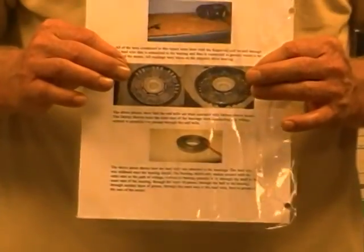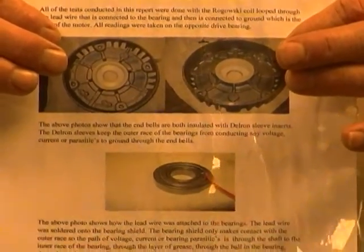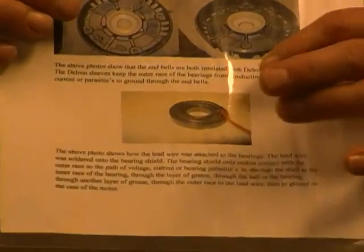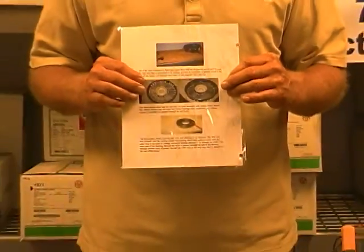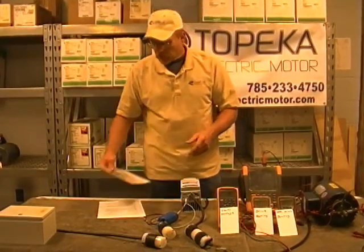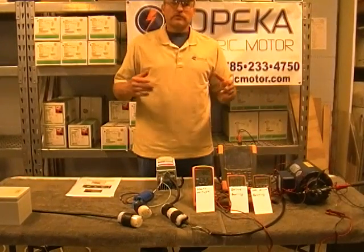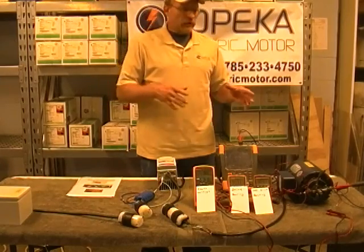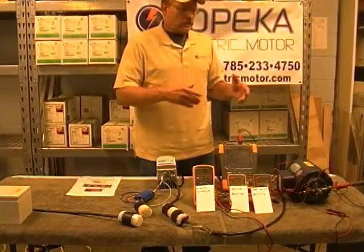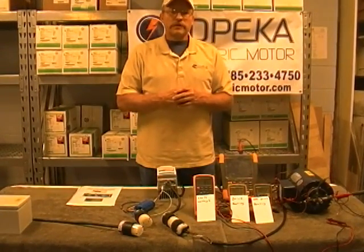We disassembled the motor and bored out both end bells and inserted Delron bushings into them. Then they were machined back to bearing fit. There was a wire that was soldered to the outer race of both bearings. That wire will then connect to ground so you can measure high frequency current that passes through the bearings, or you can actually measure the amount of voltage that is in the bearing at the time. The reason we did the Delron bushings is so we could totally insulate or isolate the bearings from ground, so we could do end-to-end shaft current tests, ground tests, high frequency tests, and actually measure bearing parasitics or just many scenarios.